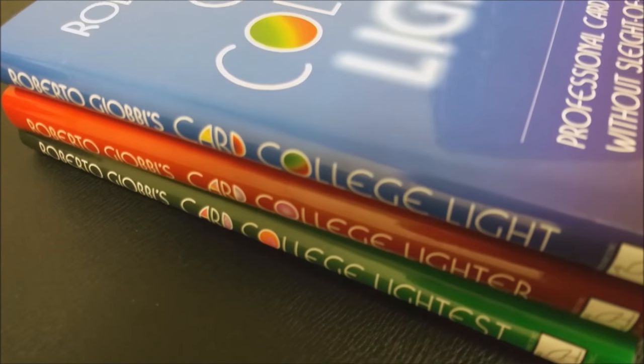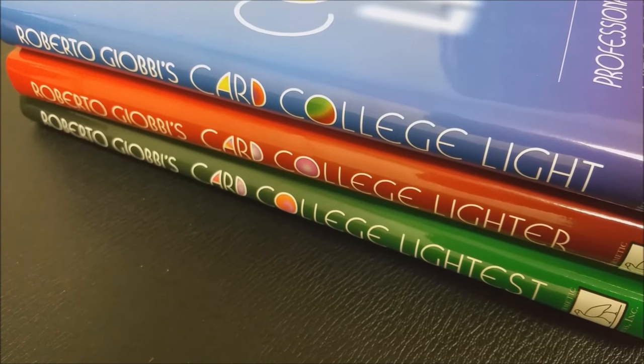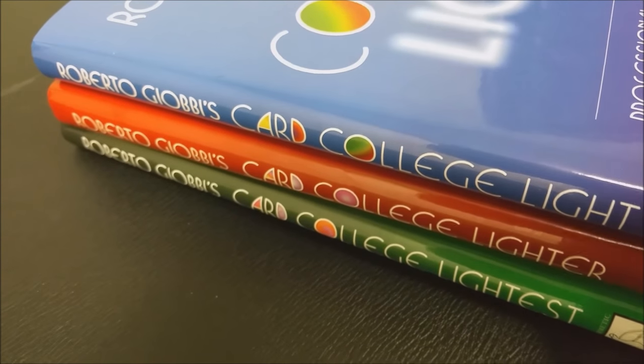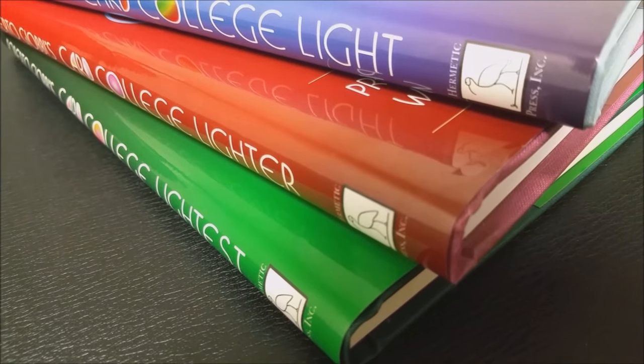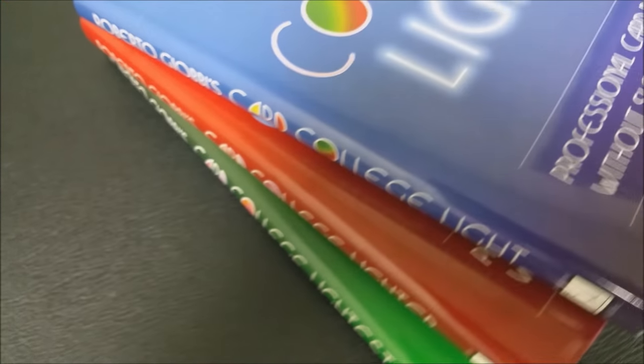Now, if you don't know Roberto J.O.V., he is, of course, a world-acclaimed sleight-of-hand card magician. He originally wrote the Card College series, a text that focuses on the highest caliber of card tricks and covers every single gambit — from sleights to moves to shuffling to tricks. It's just amazing.